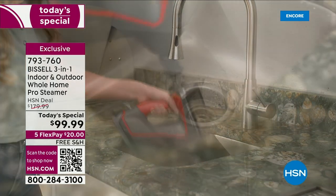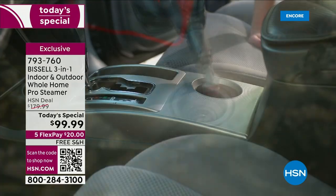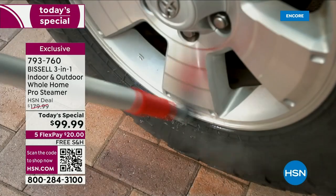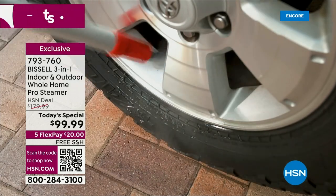This is indoors. We're up, we're down, we're over surfaces. How about doing your windows, your showers? How about the RV? How about the really gross patio furniture that's been out all winter long? We're going to take care of it with the most unique Bissell that we've ever had on the air.